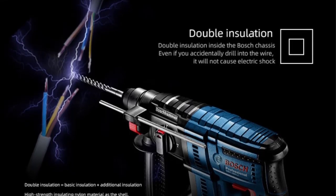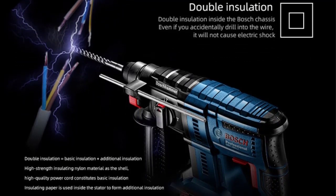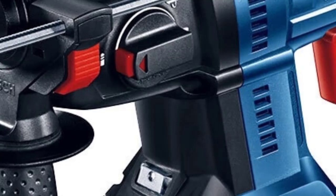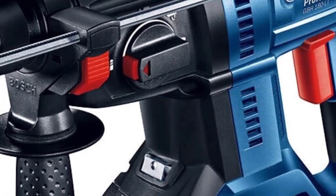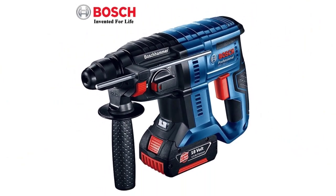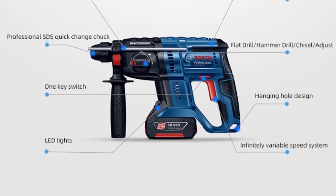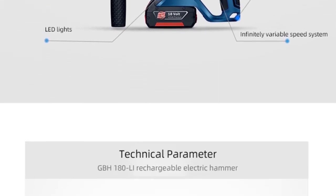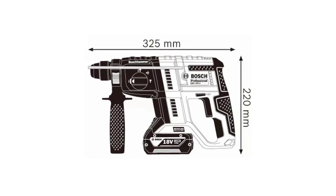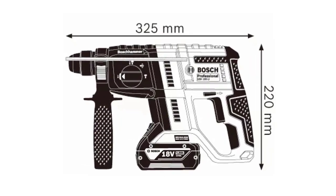Brand Name: Boss. Origin: CN. Hammer Type: Demolition Hammer. Power Source: Battery. Weight: 2.3 kg. Rated Voltage: 18V. Model Number: GBH 180LI. Maximum Single Hammering Force: 2J. Impact Rate at Rated Speed: 0–5100 BPM. Rated Speed: 0–1800 RPM. Chuck: SDS Plus 4 Pits.